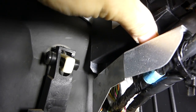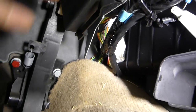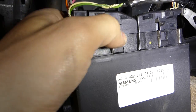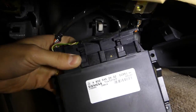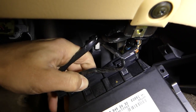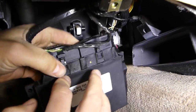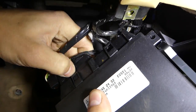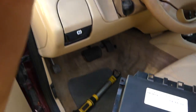To release the module, there is a tab here that you need to push and pull on the module, and it will come out. Like that — this is the transmission control module. Now you need to press this connector and pull the cables. They're pretty stuck. It's only one side that you need to press in and pull. Like that — the transmission control module is out.